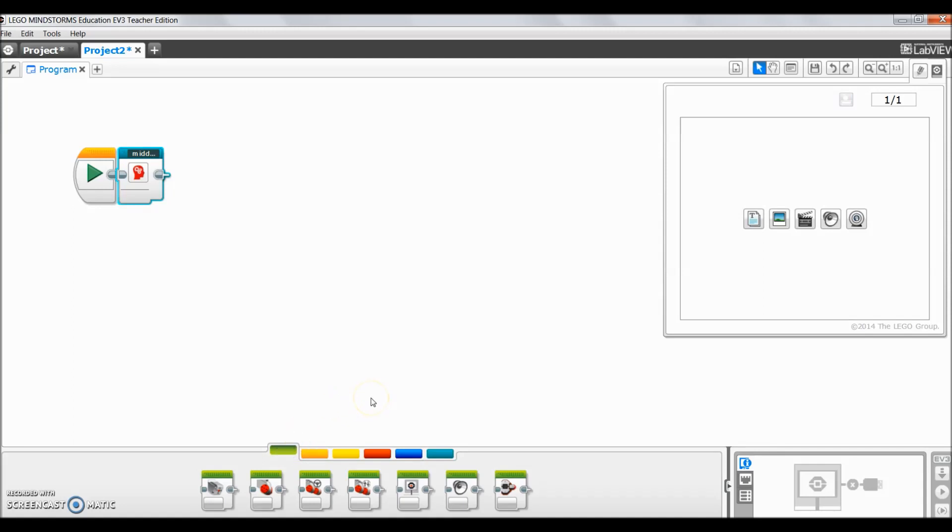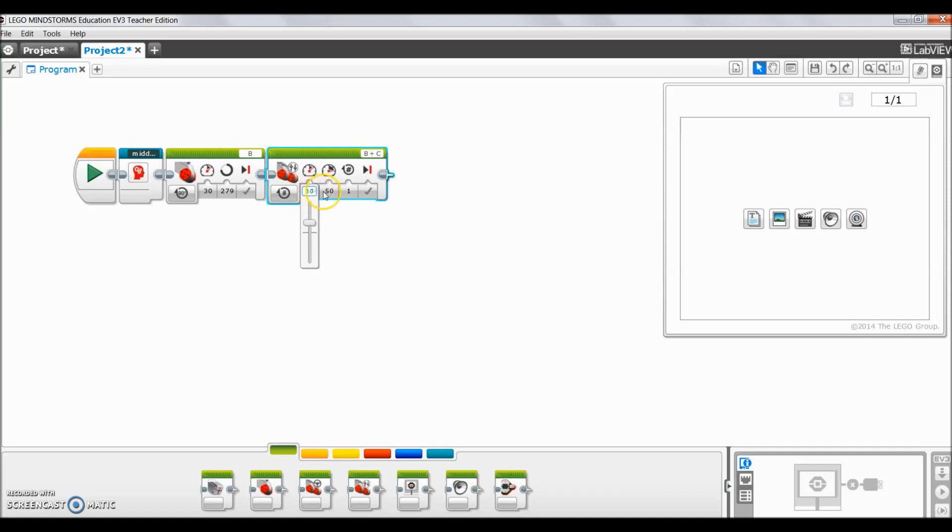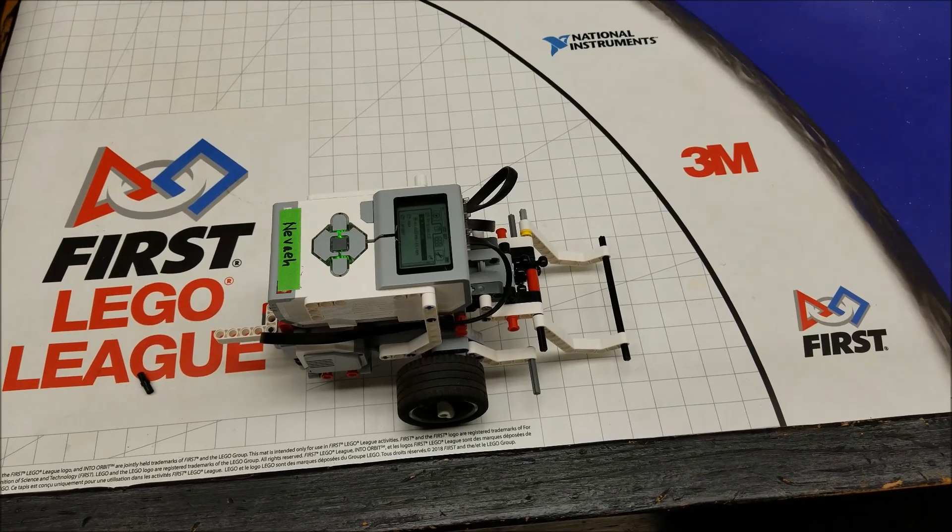Now I can do the observatory mission. After the My Block, I'll need to do a right turn using the B motor, set to 30, in degrees — that turn was 279 degrees. Then I need to go forward to push the observatory arm. I wouldn't copy this degree for degree because your robot might be different, but for mine that ended up being 792 degrees. So the My Block gets me forward, does a left turn, and gets me to the middle of the board, then these two extra blocks finish off the observatory.